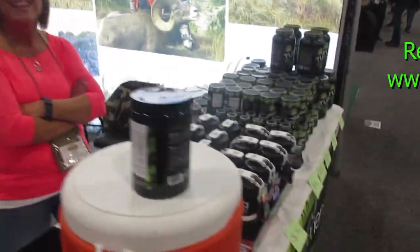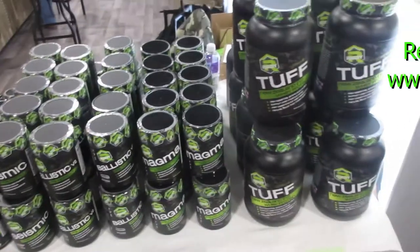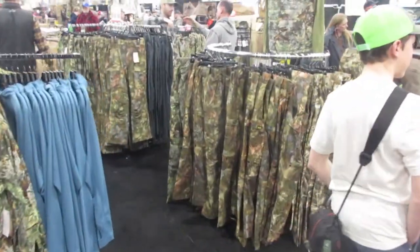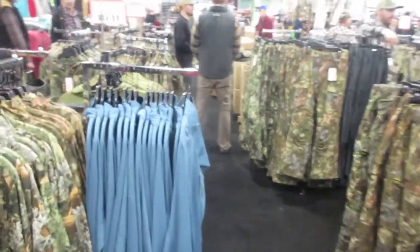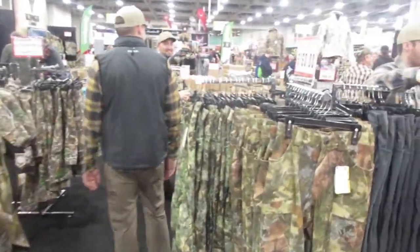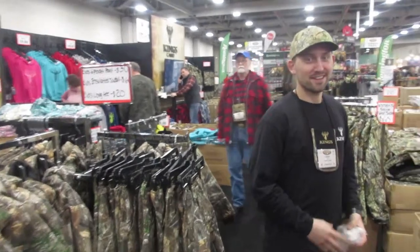If you guys don't know about Reddy, you've got to come and see Reddy — this stuff is awesome. We have made it to Kings. We've made it to the Mecca.